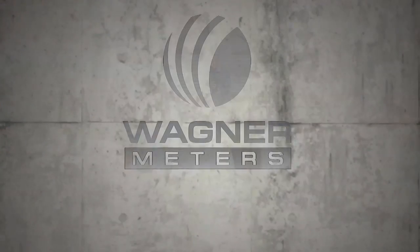So I hope that answers those two questions. This is Jason Spangler with Wagner Meters, signing off.